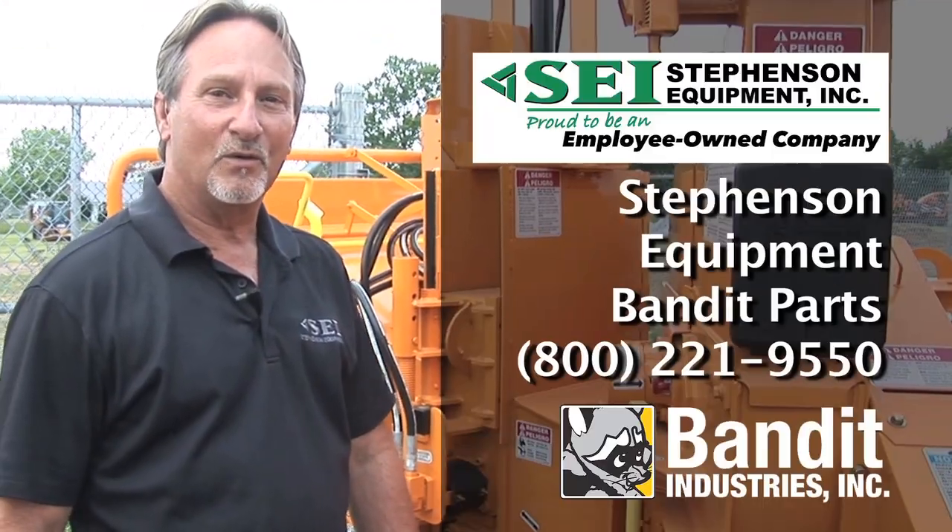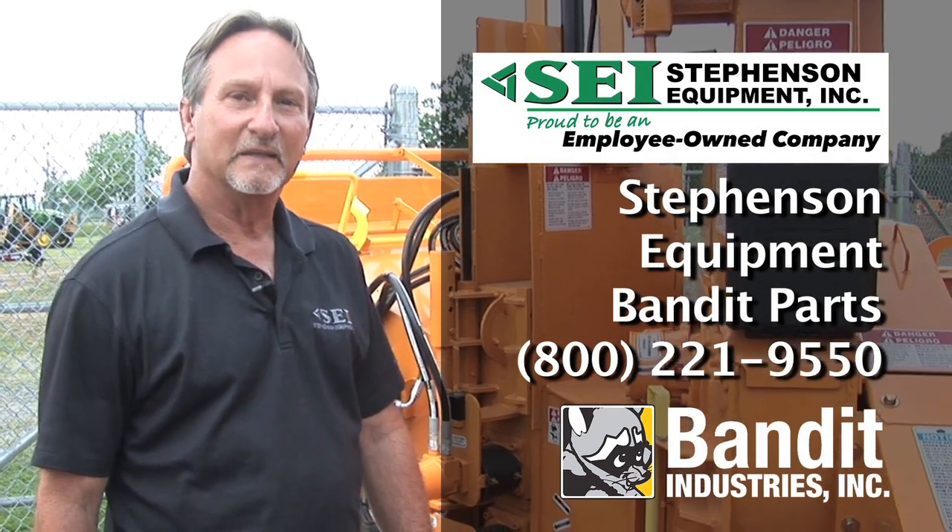The parts department at Stevenson Equipment has all the wear parts for your Bandit chippers. Give them a call.